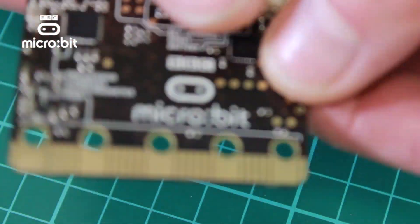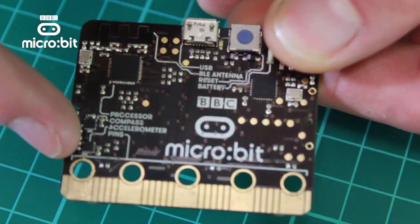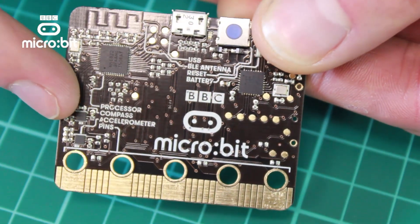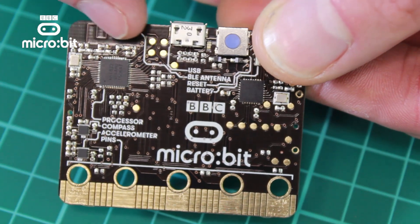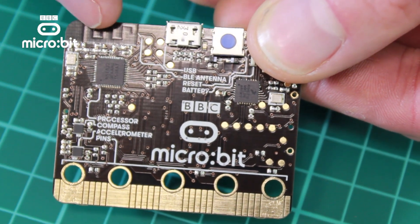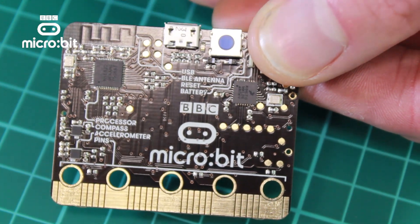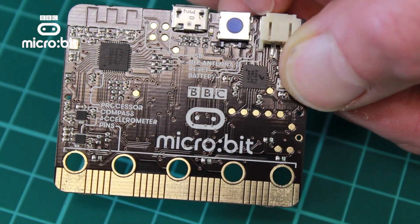On the business side of the board, down here we've got the accelerometer. This allows us to detect tilting in three directions. There's a compass or magnetometer on the board, and then there is a Bluetooth antenna and the associated components to go with it. That's a Bluetooth light that allows you to talk to the internet. You've got the programming connector, a reset button and also a power connector.